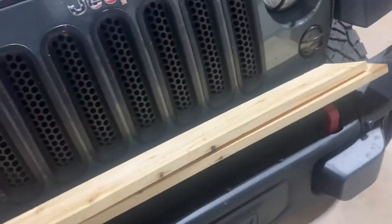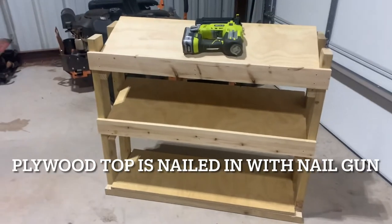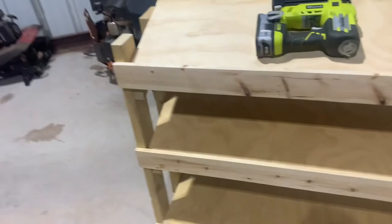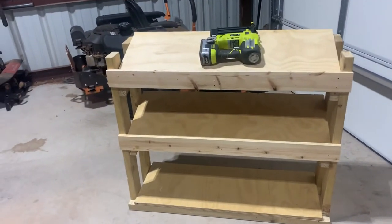I took the one-by-six and ripped it down to basically a one-by-four, so there's about three-quarters of an inch of lip hanging over after the plywood is on. That gives the dumbbells a little ledge to rest against so they don't go flying off and pop toes off.